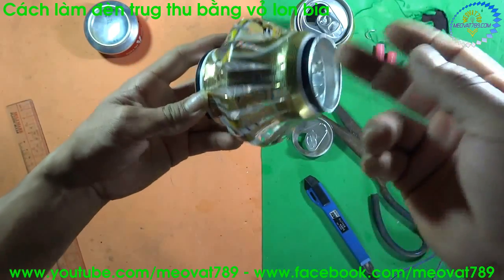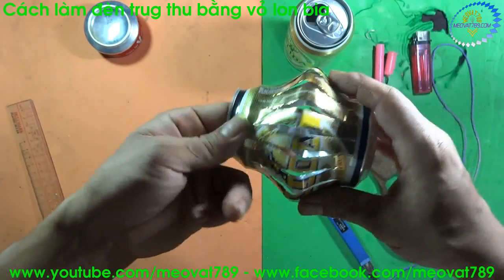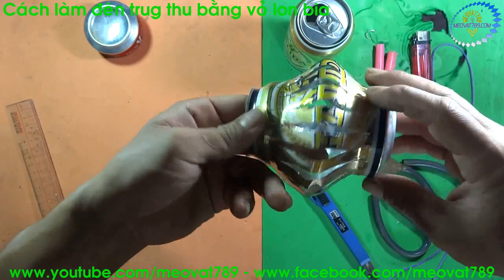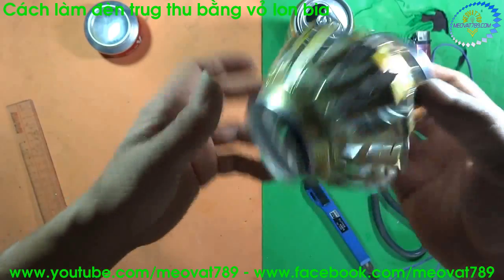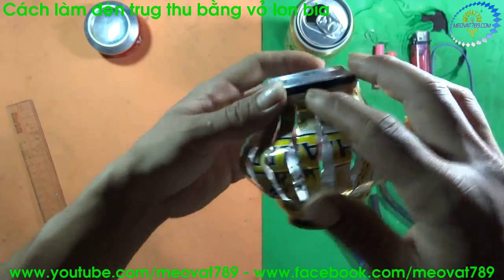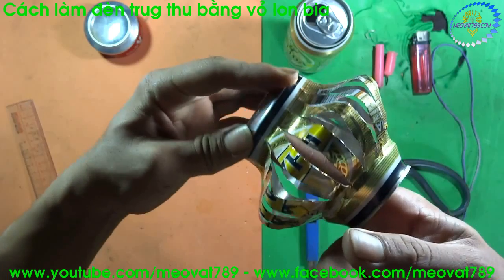Now we will use our hands to shape this edge so that it flares out evenly. Here I will do the upper edge first. For the upper edge, we use a knife to lever it, use our hands to press it in, and shape it.